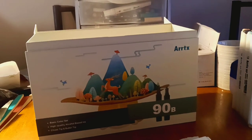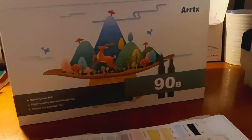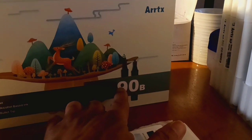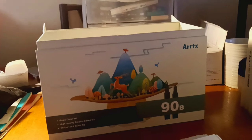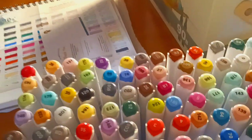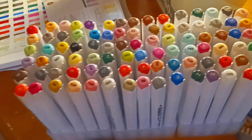These are Arctix 90B — I don't know if that means there's a 90A, but it says 90B. These are 90 alcohol markers. Not pastels, I'm sorry — 90 alcohol markers.